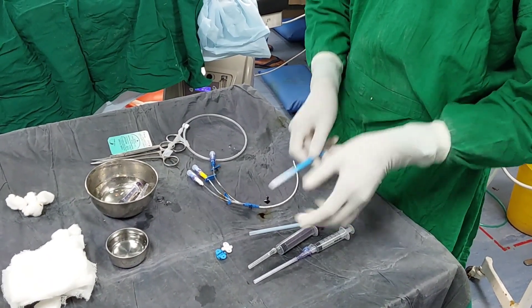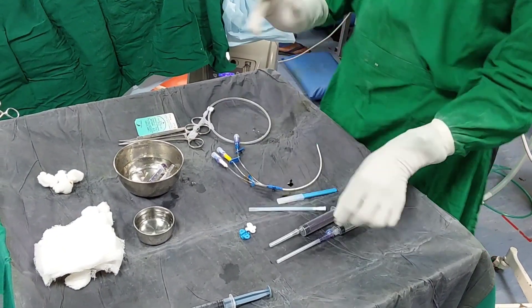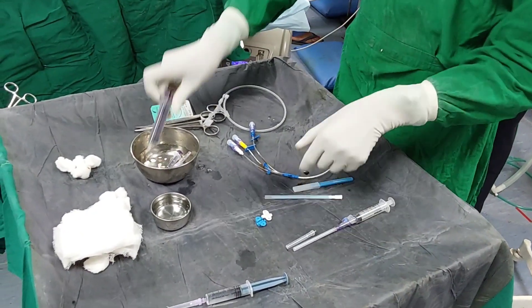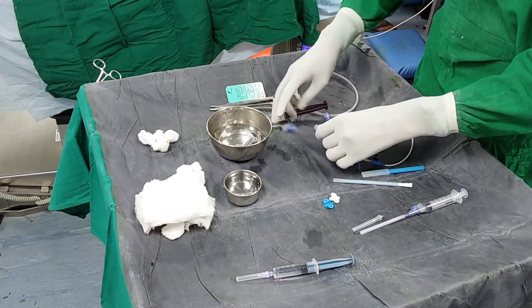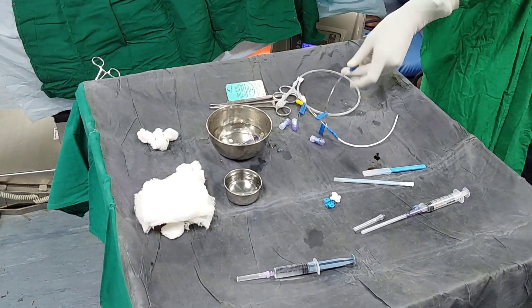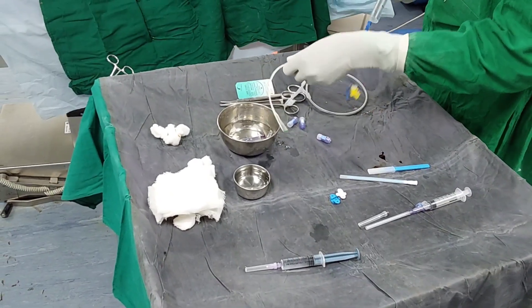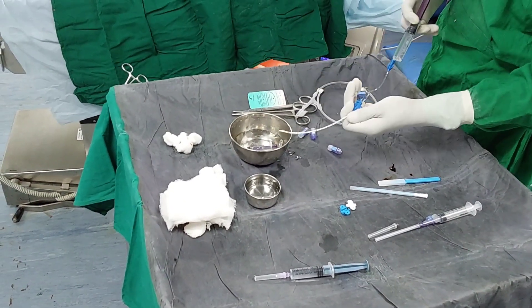Often the things that look difficult are much easier. You just need to understand it enough so that it will look easy. I always take more time for preparations rather than doing the procedure. So take your time, be confident, and then do the procedures. Now let's jump to the procedure.